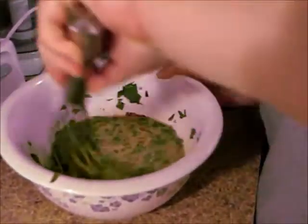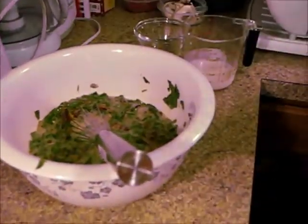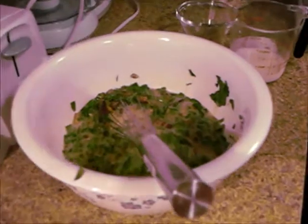I'm just going to stir that together. It's kind of just a throw-together type of thing — you can use whatever you have on hand. You don't have to add meat; you can substitute out whatever vegetable you want.